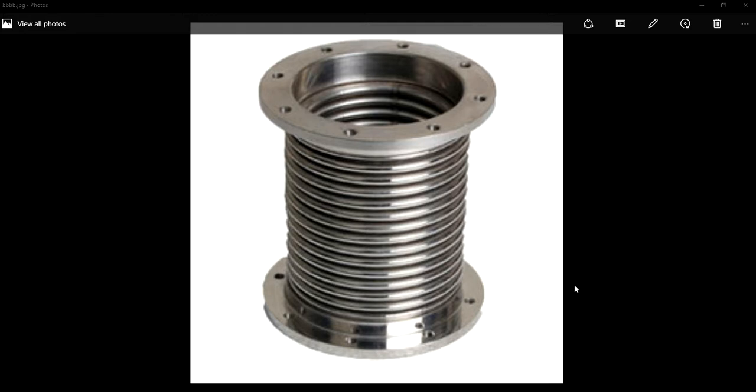Hi friends, welcome to my channel. Today we will discuss about metallic bellows and its applications.